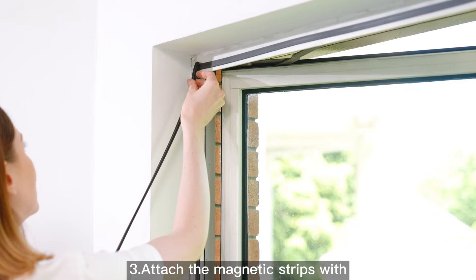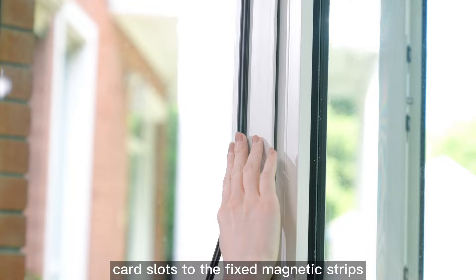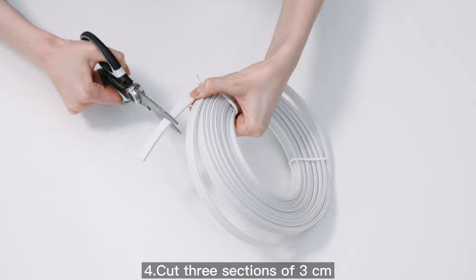Not bent. Step 3: Attach the magnetic strips with the cord slots to the fixed magnetic strips.